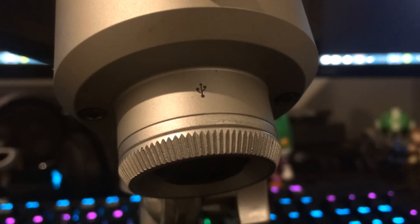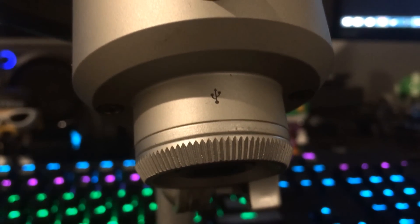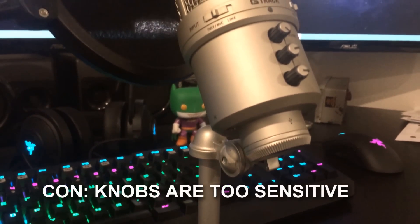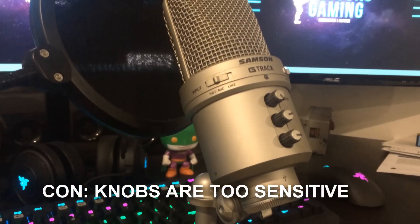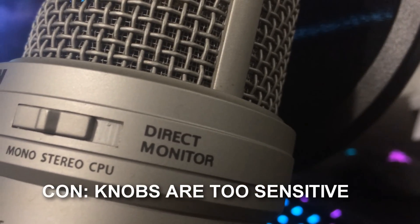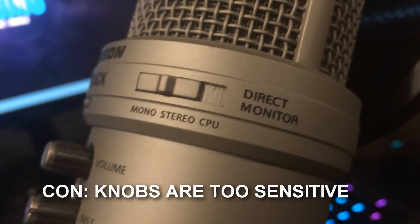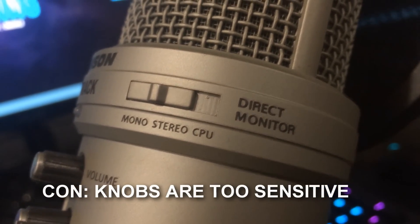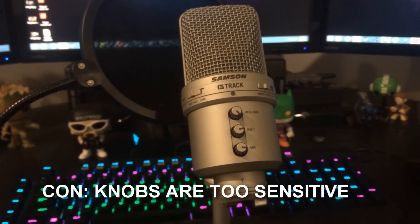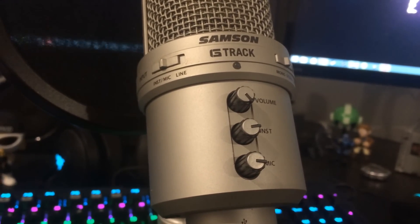The Samsung G Track is a pretty decent mic, especially when you're starting out or on a budget. Overall, the quality is pretty decent — it's not bad at all. My only con with this mic is the mic volume. As you start recording, you'll notice that your mic volume levels start to change, because the mic volume knob is pretty sensitive. During long hours of recording you'll notice a bit of change in your levels, and even though it might not be a huge difference, it does get annoying when you're trying to do a long recording in one single take.